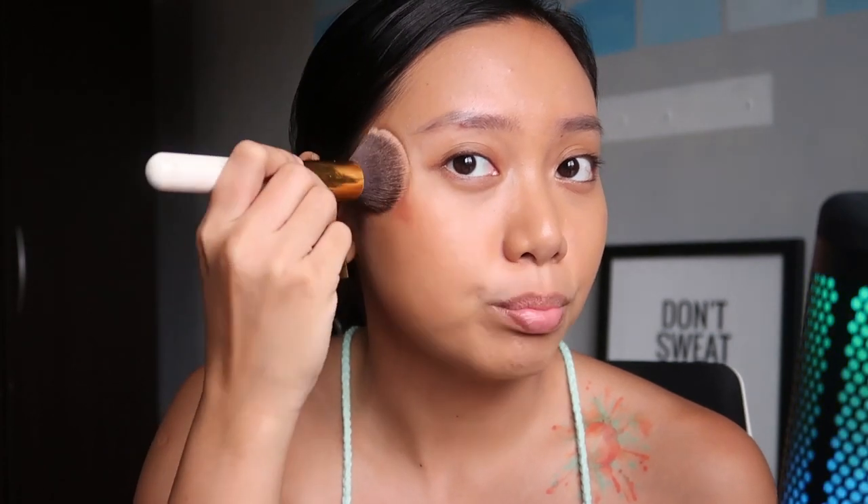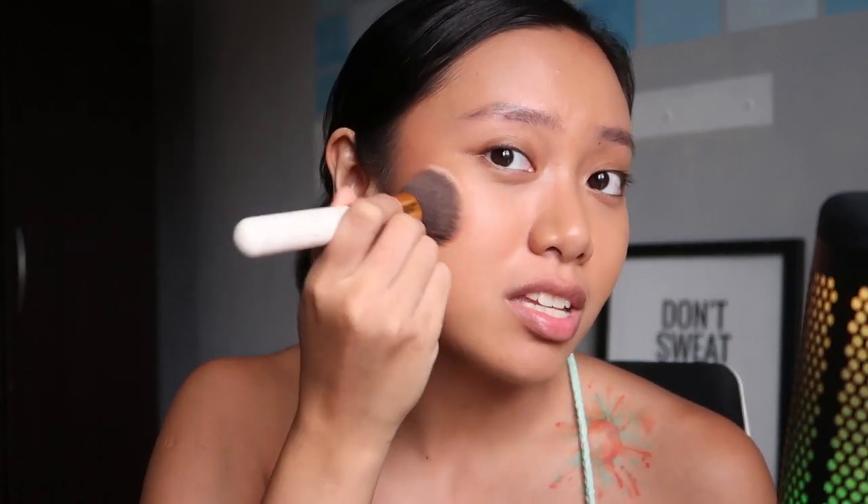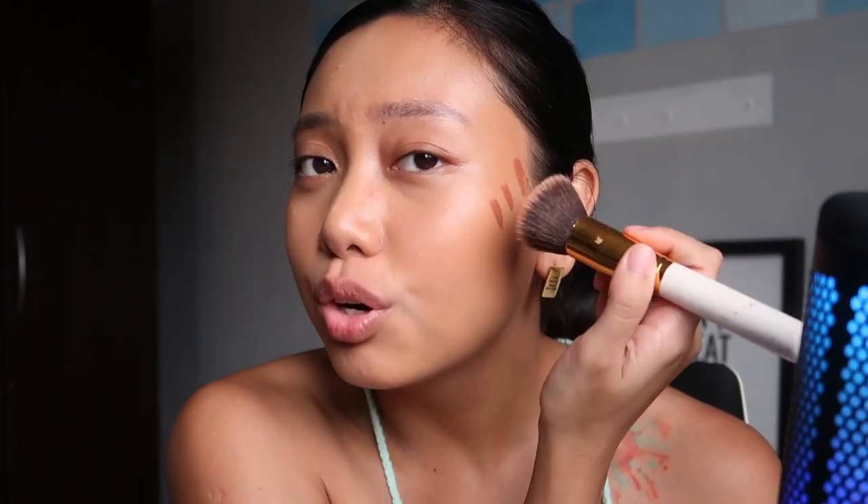For my cheeks, I'm going to be using a new shade from Colorette. This is the Colorette Color Tint in the shade Manila. I'm going to use it on my cheeks — just up here. I learned this from TikTok. Because my face shape is very round, they said if I put blush up here it's going to lift my face, as opposed to putting it on the apple of my cheeks. If I put it up here, it's going to lift my face up instead of emphasize the roundness — which I like, but sometimes my face can be too round.